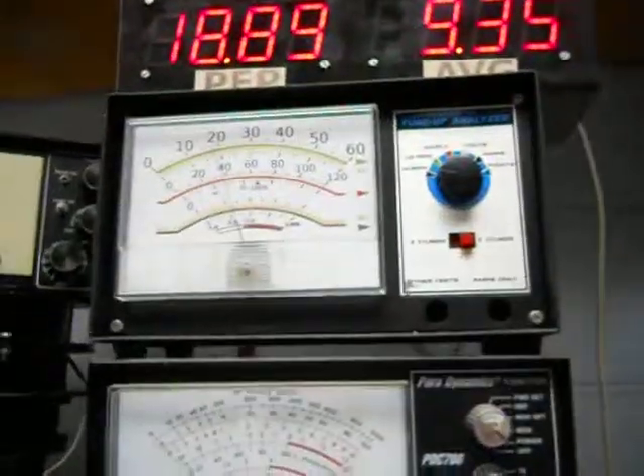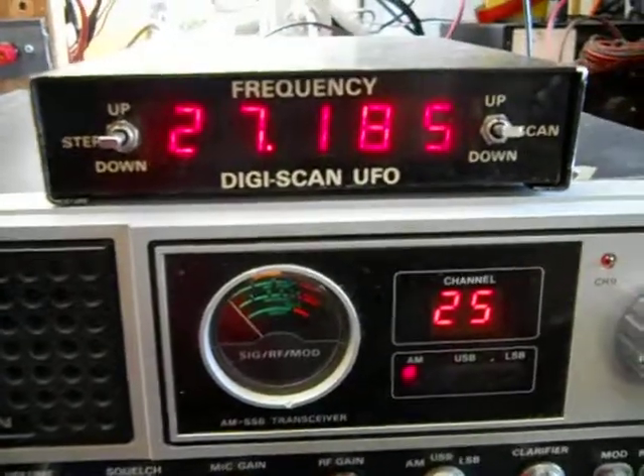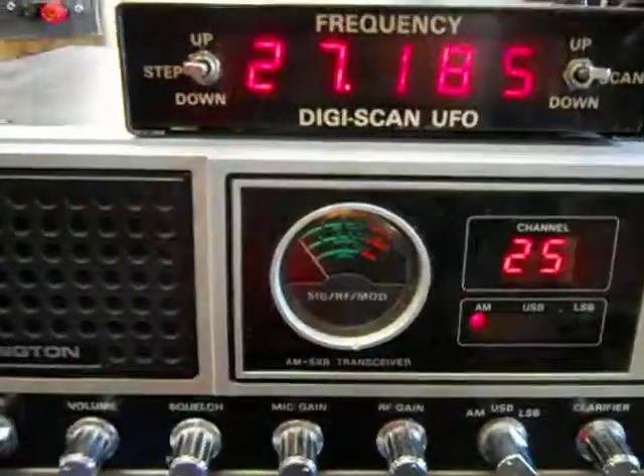Hello, audio test 1-2. Hello audio. Hello, audio test 1-2. There's Mikey now. Yeah, that's right, hey.